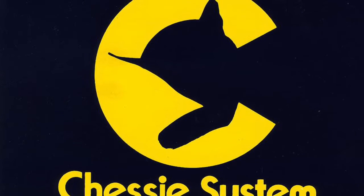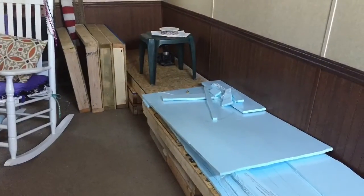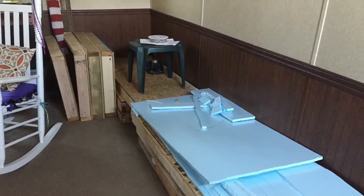Hey everybody, welcome back today to Kyle's HO Chessie Cumberland Division. Just a real quick little update on this. As you see, this is what the layout has been for a while. And if anybody can help me figure out how to do this, I want to try to figure out on a couple of them.